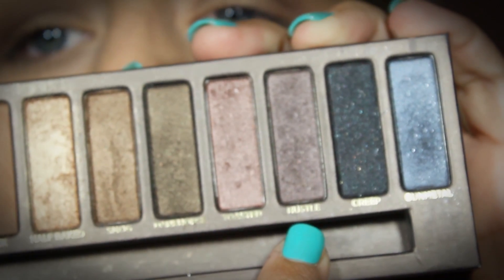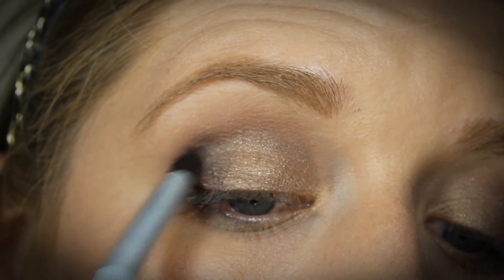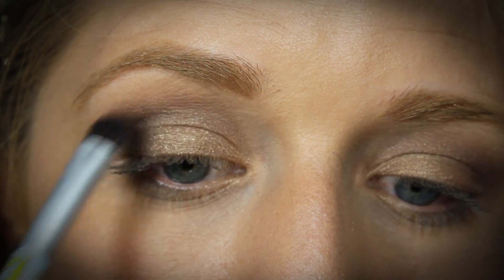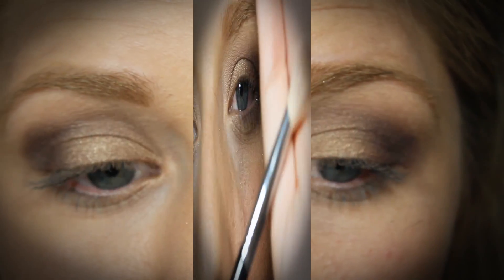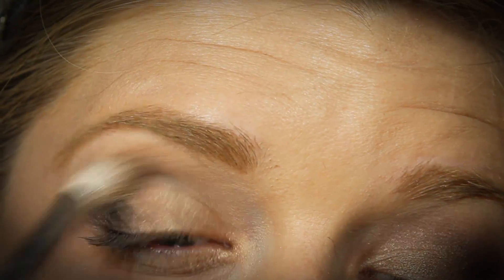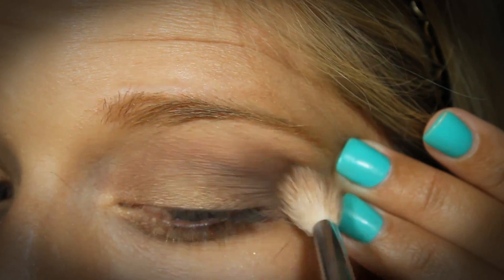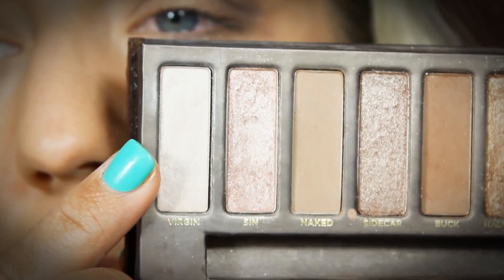Now I'm going into the color called Hustle, which is just a little bit deeper than Toasted, and I'm just going to pack this in the outer corner of each of my lids. You want to begin by kind of pressing it in the corner and then lightly sweeping it inward to create that fading effect. I'm going to take a blending brush without any product on it and just blend all these colors together, making sure there are no harsh lines — this will give more of a gradient effect. I'm going into this light color called Virgin and I'm just going to use this on my brow bone to highlight.